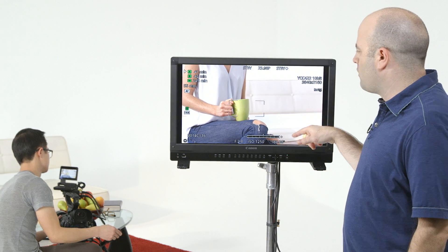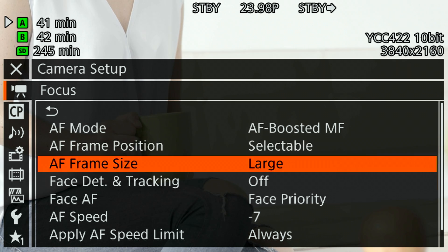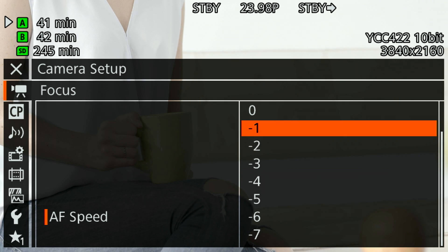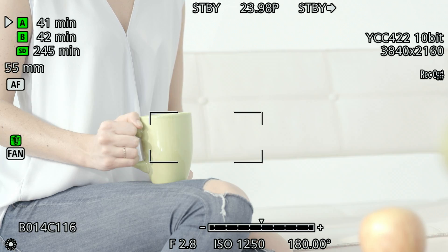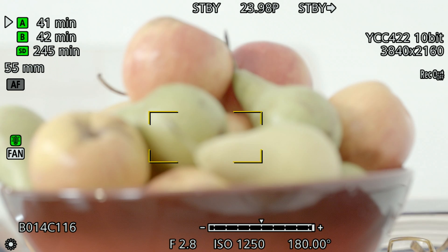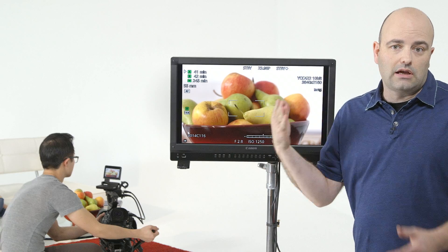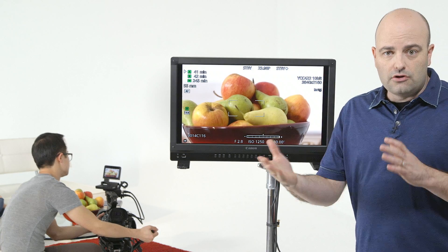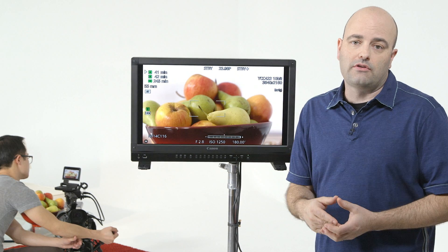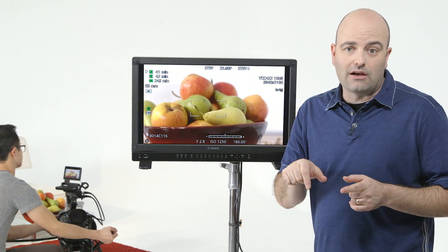Now let's scroll down to AF speed. One of the other really cool things about the autofocus features is we can actually set the speed at which the AF kicks in. I have it set right now to minus seven because I have a nice ramp on there. Let's change that to zero. Step out, go back to the bowl of fruit — yellow box, start to focus, and it kicks in. Did you see how much faster that was? The speed was much, much faster. So you get to adjust that as well, and it doesn't just work with AF boosted MF — it's working with the entire AF system on the C300 Mark II.